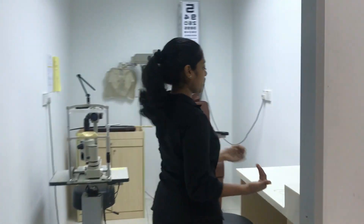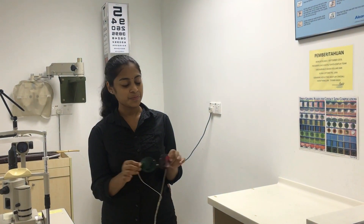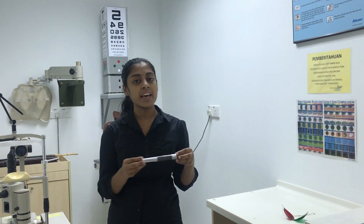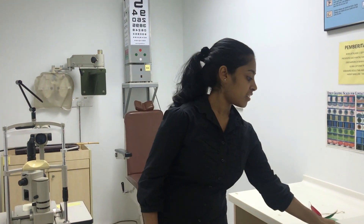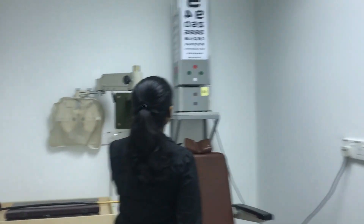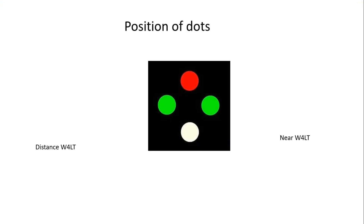The handheld Worth 4 Dot test flashlight is also used to detect central suppression scotomas. Now let's get introduced with the instruments. This is the red-green goggles, this is the handheld Worth 4 Dot test flashlight, and this is the Worth 4 Dot test for distance — an illuminated box or flashlight depending on whether the test is performed at distance or near.